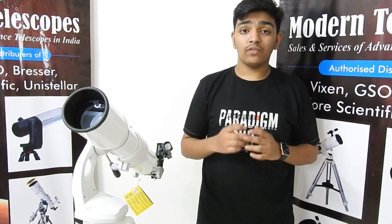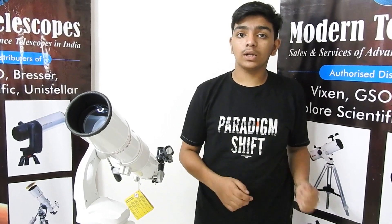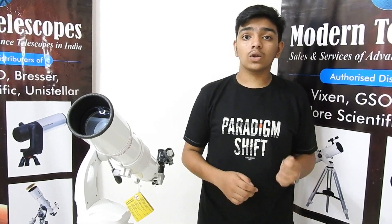Thank you for watching. For further queries, visit our website moderntelescopes.net or call us at 855-400-1525.